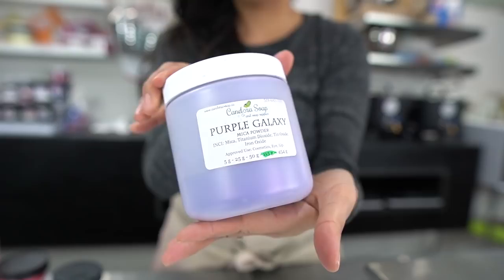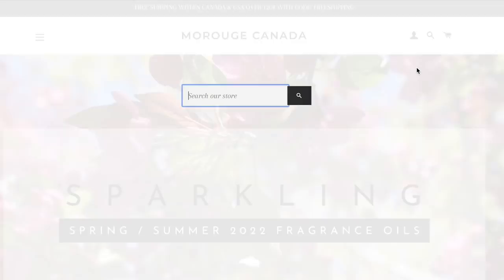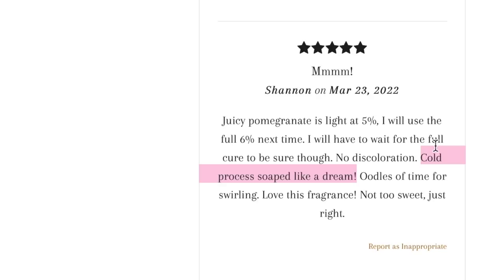Ever since I unboxed this fragrance oil I've been inspired to soap with it — it is the perfect summer fragrance, so fruity and delicious. I highly recommend Mauve Rouge Canada; I have a link in the description below. Normally for a brand new fragrance oil I don't recommend using a ton of colors, but I decided to be bold and use five colors: a beautiful purple, an orange, a darker pinky red mica, a pink mica, and a white. One review on Mauve Rouge Canada's website said how beautifully this fragrance oil soaped, which gave me hope I'd have plenty of time to swirl — though that ended up not being the case.